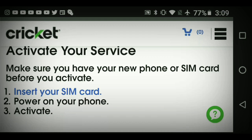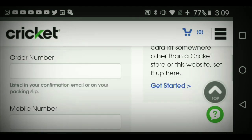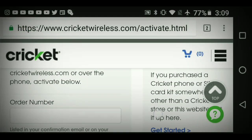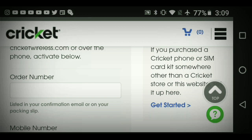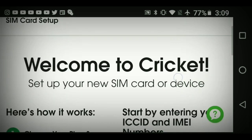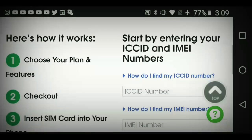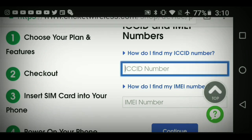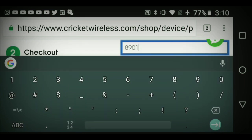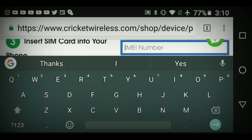The page says 'Activate your service — make sure you have your new phone or SIM card before you activate.' You're not going to use the left option unless you ordered from cricketwireless.com. Go ahead and hit 'Get Started.' Welcome to Cricket — set up your new SIM card or device. The ICCID is your SIM card number; it's the longer number that starts with 8-9-0-1 pretty much all the time. Enter that, then you'll enter your IMEI number next.